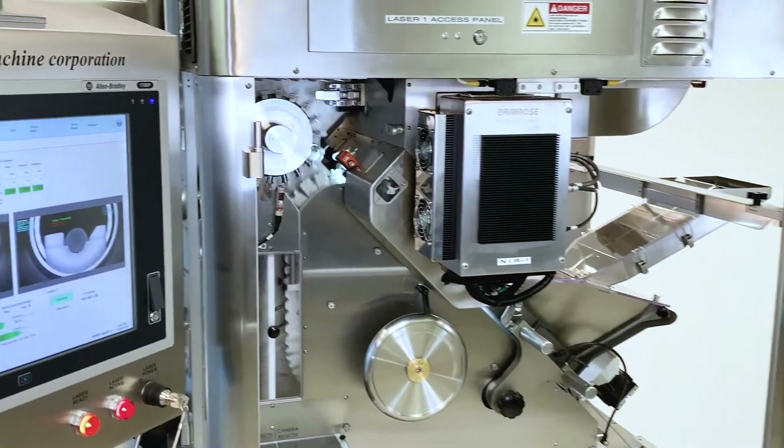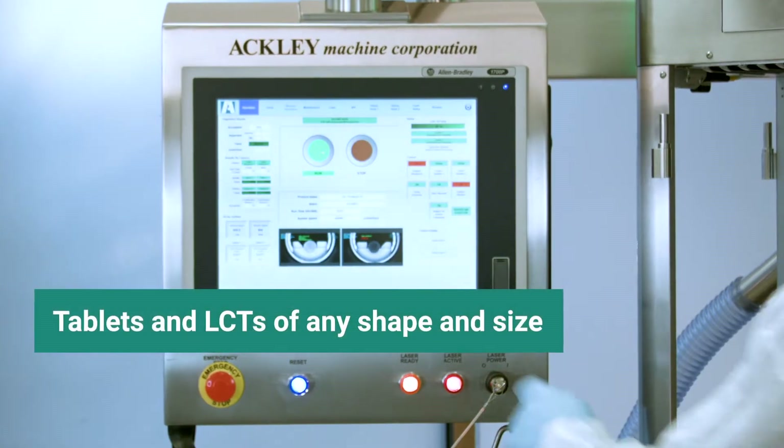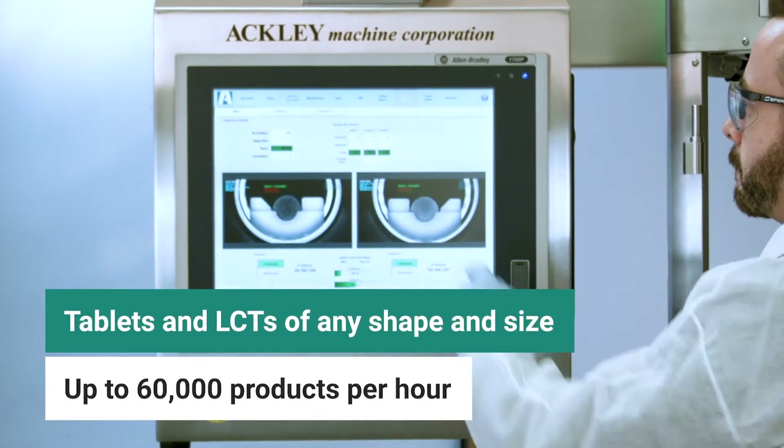The VIP laser drill with NIR can laser drill tablets and LCTs of any shape and size, and vision inspect up to 60,000 products per hour.